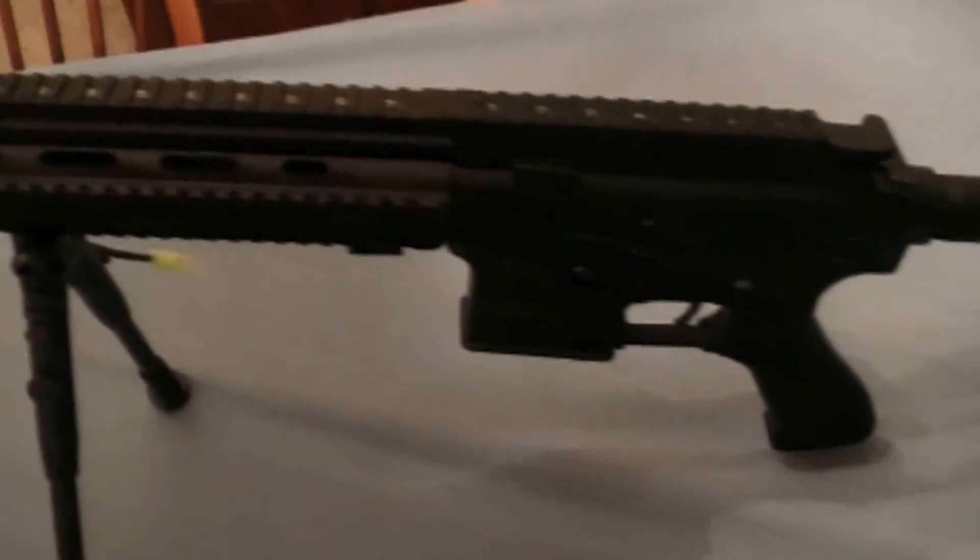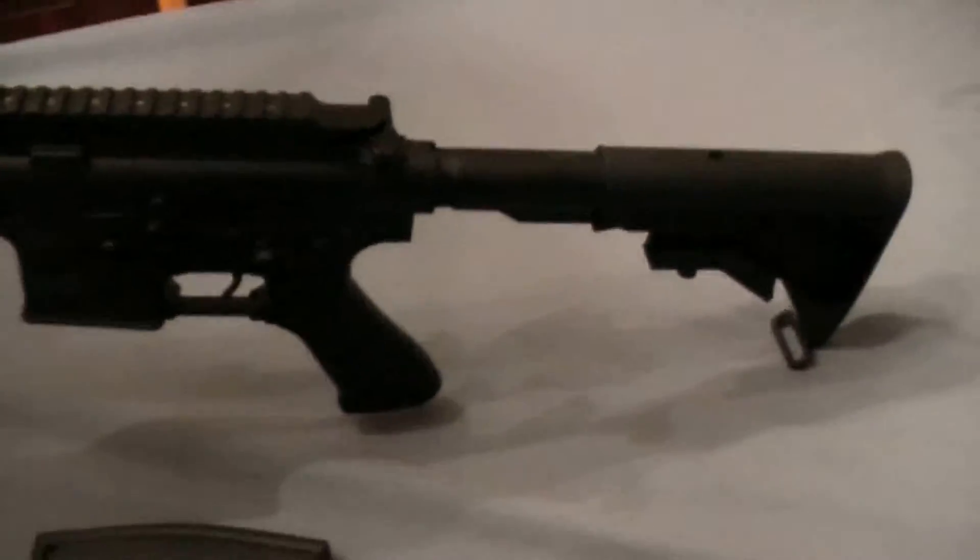Welcome to the disassembly guide for the Echo One 614. Although the 614 is essentially an M4, the takedown is slightly different.